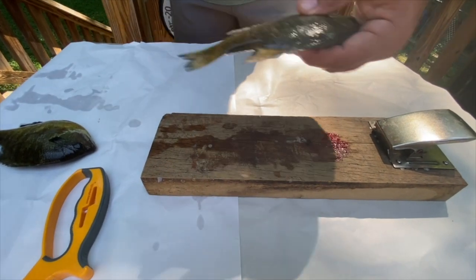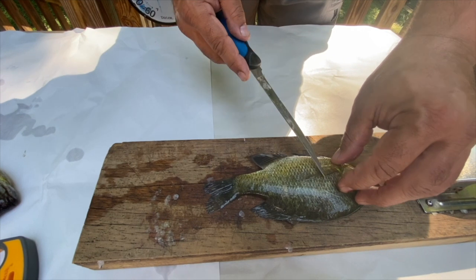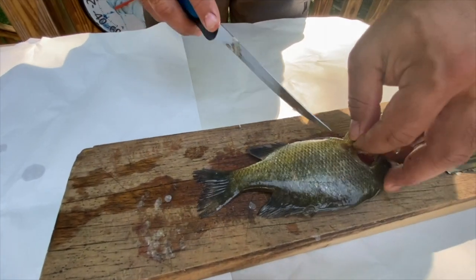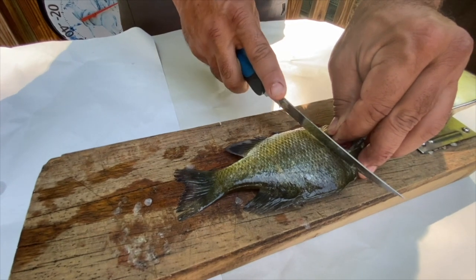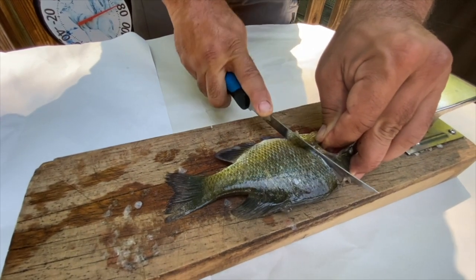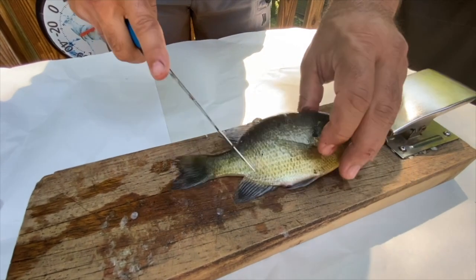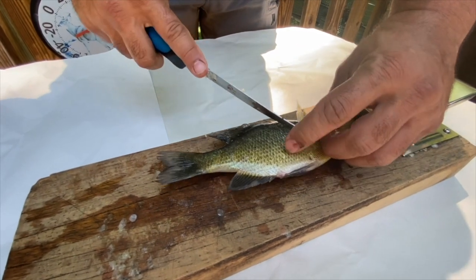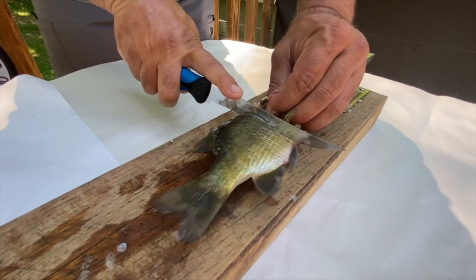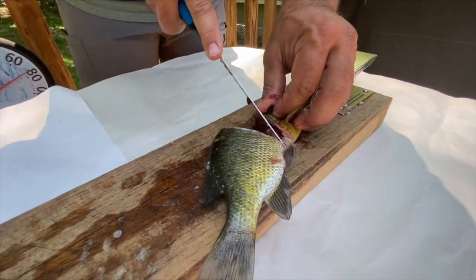The second way you could fillet a bluegill — a lot of people like to scale them. What you're going to do in that case is follow the same approach: I'm going to cut towards the head right behind the gill plate, but I'm going to continue to cut all the way through the fish. I'm going to make an incision on this side, flip over, cut back towards the head, make an incision on that side, and remove that part of the fish.